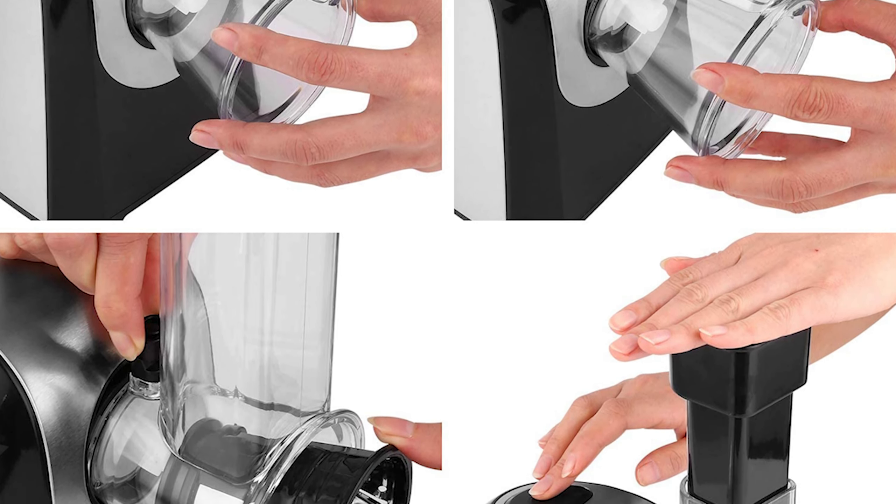Number 3: Brieftons 10-Blade Vegetable Spiralizer. The Brieftons 10-blade vegetable spiralizer is a top-of-the-line kitchen tool that allows you to create healthy, low-carb meals in minutes. With 10 premium Japanese stainless steel blades, you can easily make a variety of vegetable noodles from angel hair and julienne to lasagna. The supersized suction pad ensures stability and steadfast operation, while the catch container and keep-fresh lid keep your veggie noodles fresh for longer.